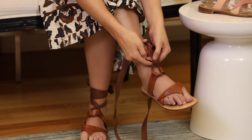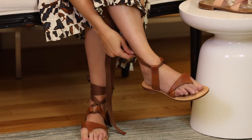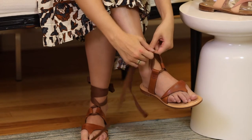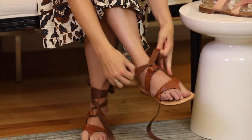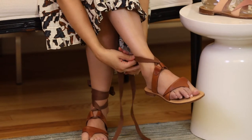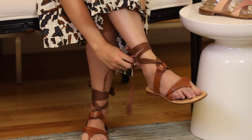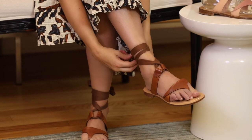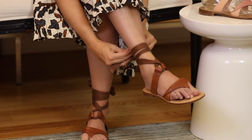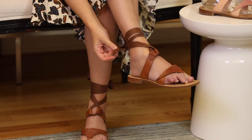There are a couple of different ways that you can tie and wear them. My personal preference is to cross it in the front — that way it really holds, grips, and supports your foot. Then loop it around the back, around the front, and depending on ankle size you can tie it in the back, in the front, or on the side. These ties are beautifully finished on the ends with a little leather detail.